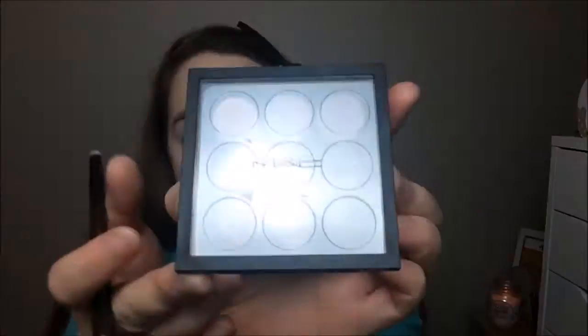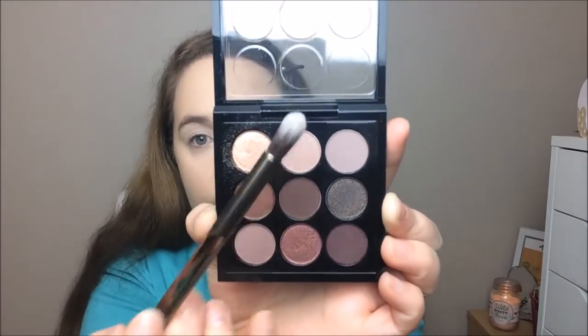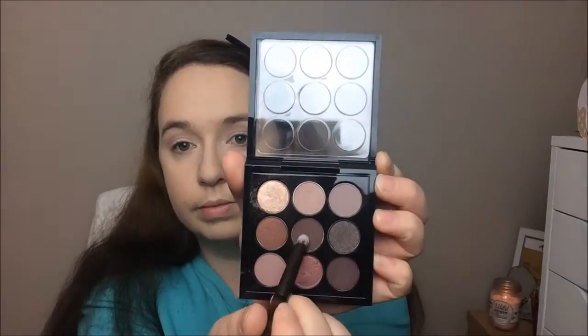Going in with this MAC palette — this is the Burgundy Nine eyeshadow palette, I'll have the name down below — I took the brush that came with the Naked Smokey palette and put that shade into my crease. That brush wasn't great so I moved on to a different brush from Essence, one of my favorites. I used the pencil end of the Smoky palette brush and blended it out with the Essence brush.